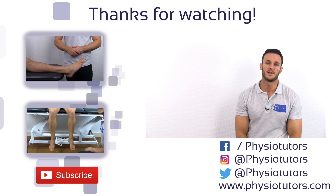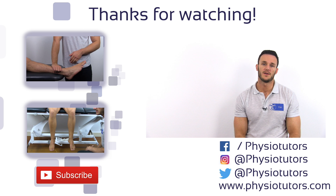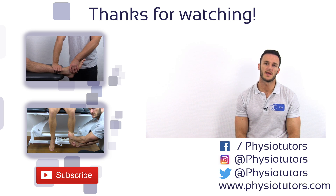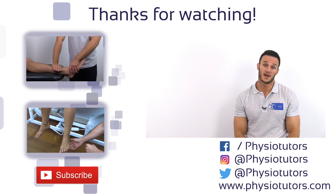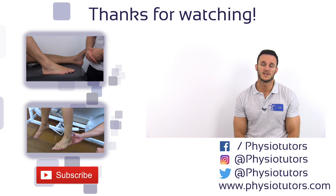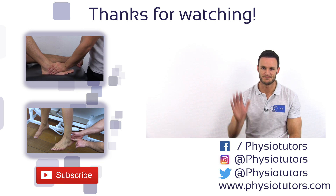This was our video on the syndesmosis squeeze test. Make sure to also watch our video on the anterior drawer test for injuries of the anterior ATFL, or watch our video on the external rotation stress test, which is another test for syndesmosis injuries. I hope this video was helpful. If it was, don't forget to give it a like and check us out on Facebook, Instagram, or on physiotutors.com. This was Kai for Physiotutors. I'll see you next time.